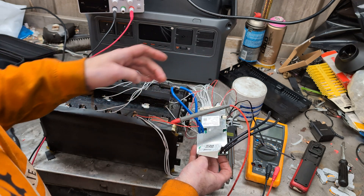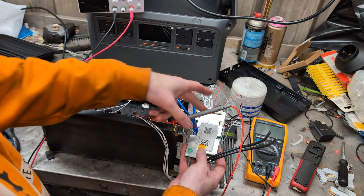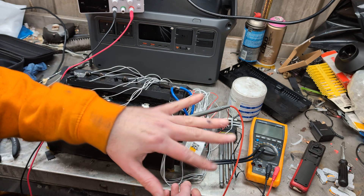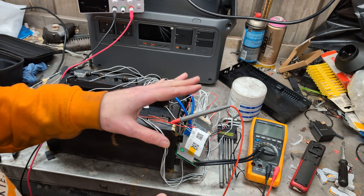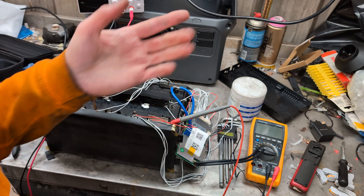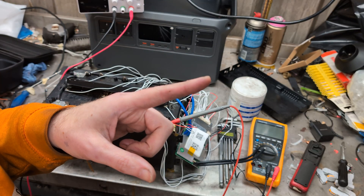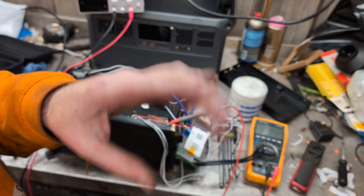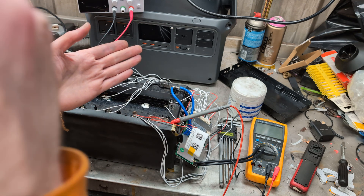I bought a QUCC BMS off of AliExpress and this is a specific LiFePO4 version, so you can't switch it between the two. Once you connect to it via Bluetooth — which I realised I can't show you because I haven't brought a phone with me — I'm going to record me talking about it, then record the screen on my phone of using the app, and then mush the two together in editing.